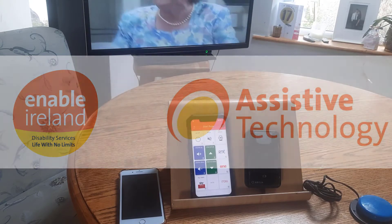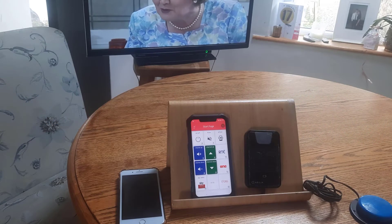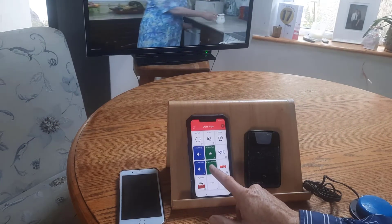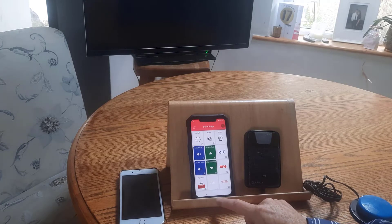The Gewa One is an infrared remote control that helps you manage equipment in your home. You can control the TV, music system, receiver for lamps or door phone, and automatic doors.